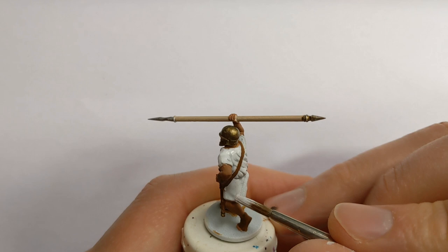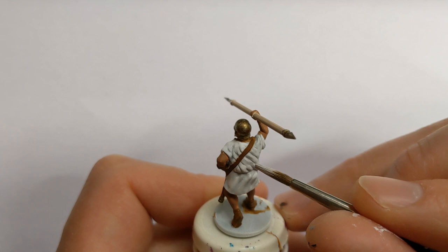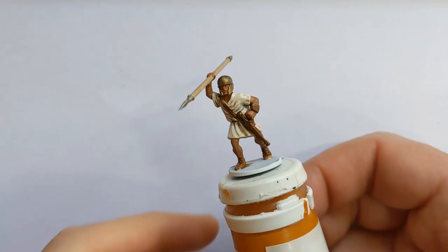The wash I'll do is Army Painter light tone mixed 50/50 with quick shade mixing medium, and we'll apply that to the whole model.